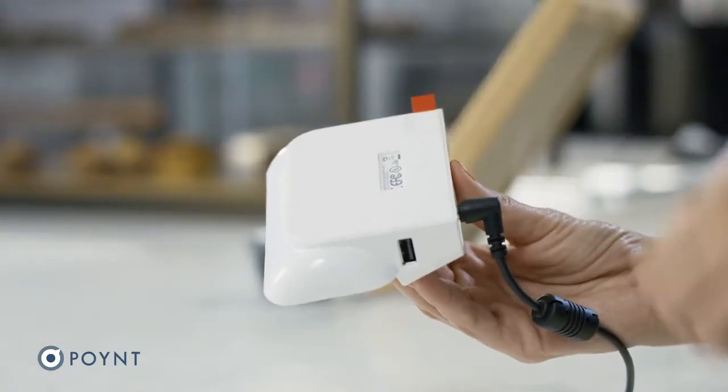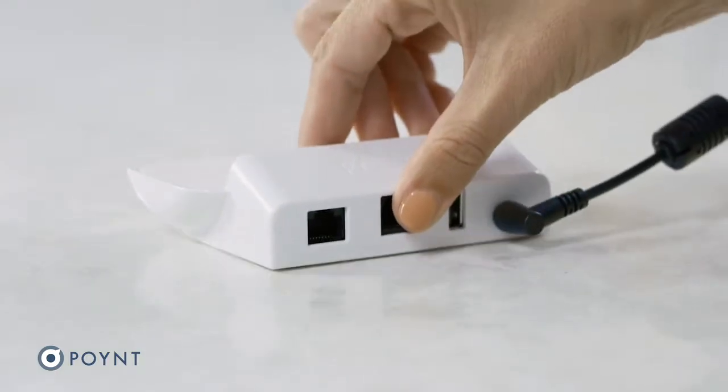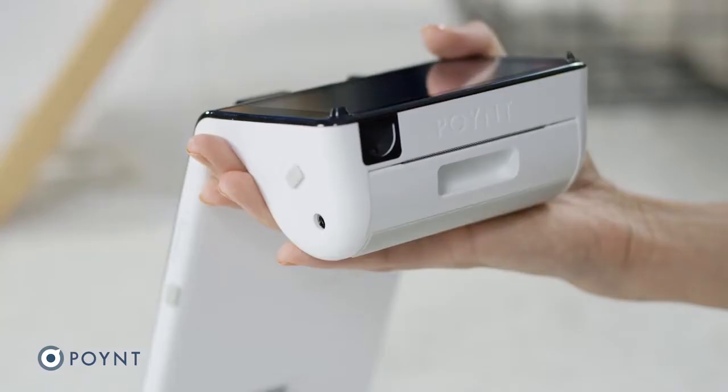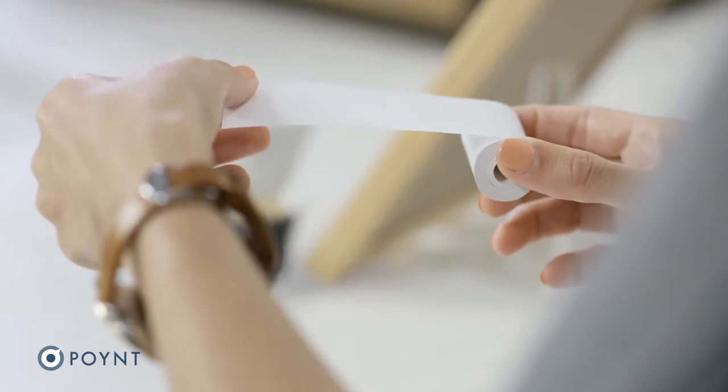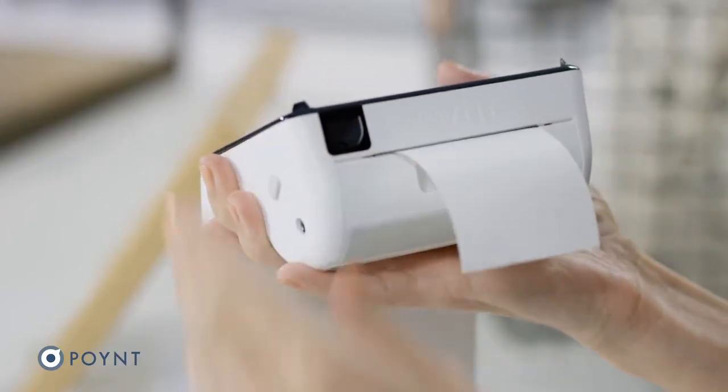If you'd like to secure it to the counter, remove the plastic wrap and press down firmly. To load the receipt paper, open the printer door, unroll a couple of inches of paper and place the roll inside with the paper hanging over the top.